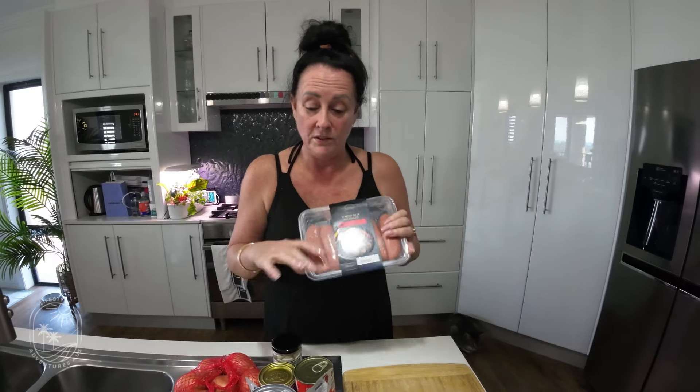I'll give you a tip — if you do that, originally we put Aldi sausages in there and they were in there for about half an hour and they sucked up all the juice and they blew up in the camp oven and it was pretty gross, to be honest. So yeah, we buy better sausages now for that.